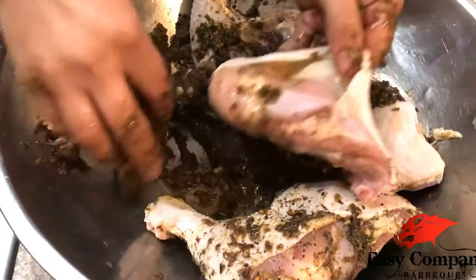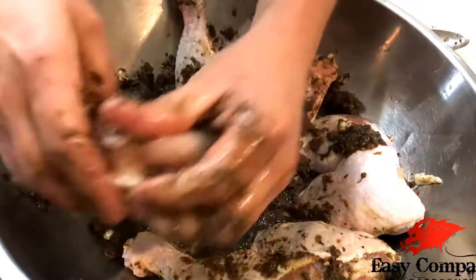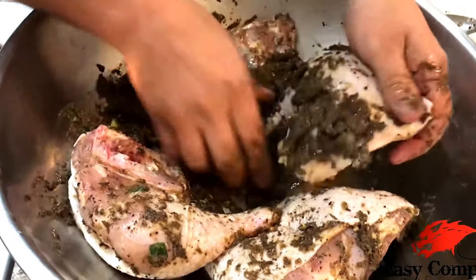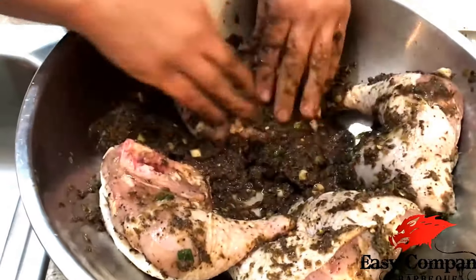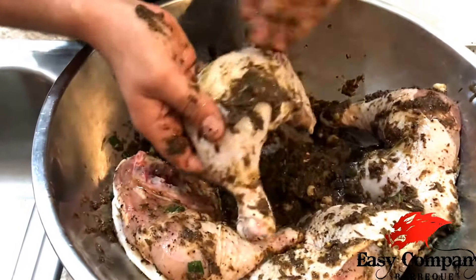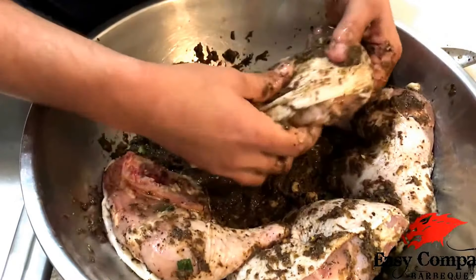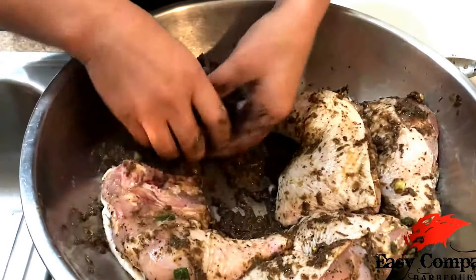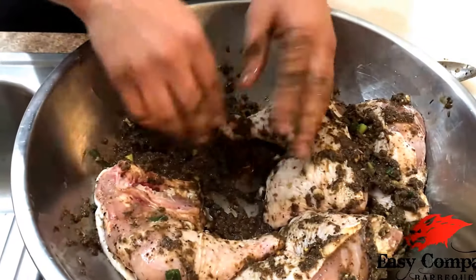Some people like to shove the seasoning underneath the skin — just remember jerk seasoning tends to be a little spicy, so the longer you let it marinate the spicier it gets. For people coming to a regular barbecue you don't want to surprise them with a big amount of jerk seasoning under the skin. It all depends on the type of people you'll be feeding.